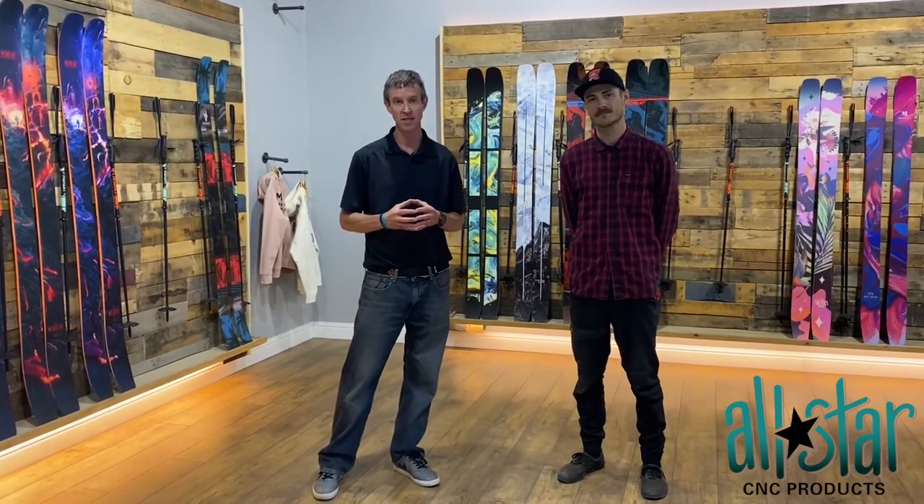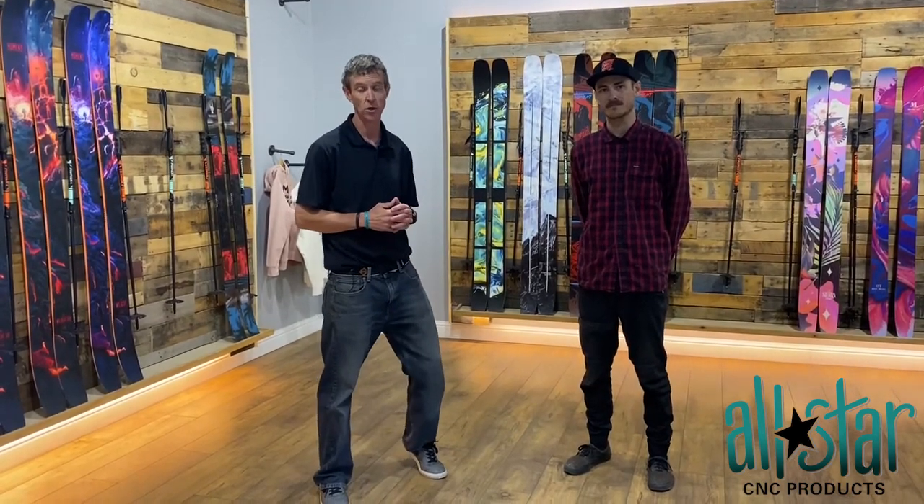Hey guys, Mike Murphy here, the head coach at All Star. Came down today to see Max Smith here at Moment Ski Company. We're going to help him do some skis today. They had some troubles with some varying parts, varied lengths, so we're going to make some fixtures for them to help hold those parts better. Max, can you give us a quick idea of some of those parts that they're looking to hold on to?